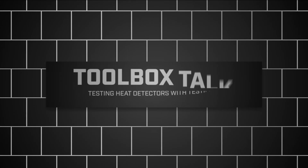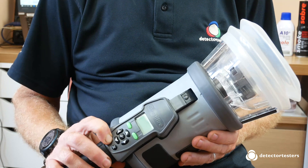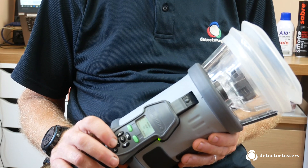Hi, welcome to Detector Testers Toolbox Talk Tip. This week I'm covering Testifier and setting it to test heat detectors. Testifier is the all-in-one detector tester that basically means you always have the right test tool for the job, be that testing smoke detectors, multi-sensors or heat detectors.